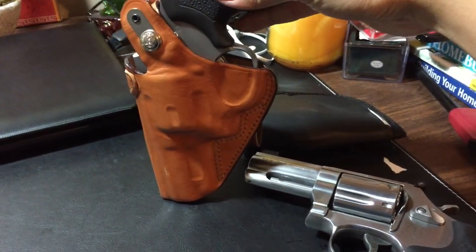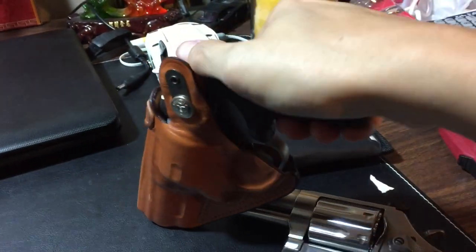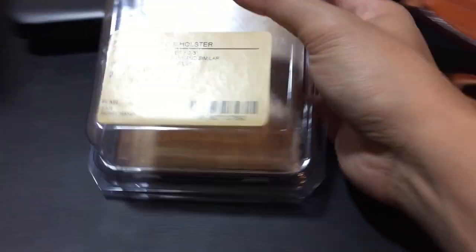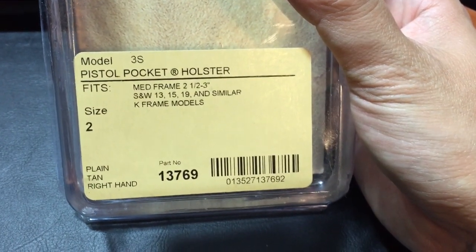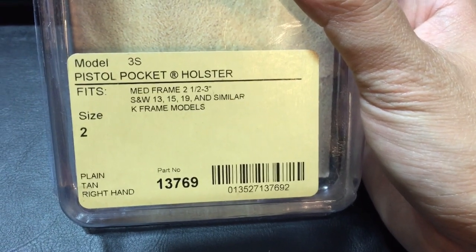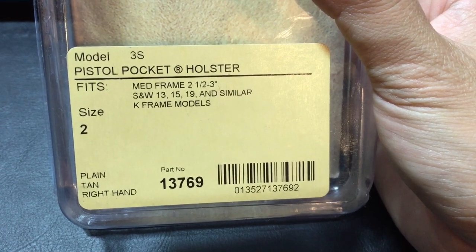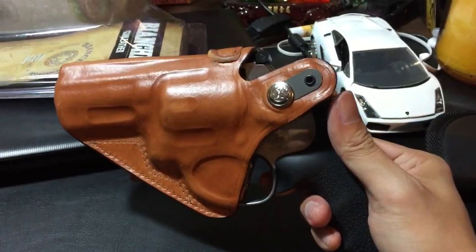Very nice holster. I like the thumb break right here — super easy draw. So this fits medium-frame two-and-a-half to three-inch revolvers for K-frames, but this will also fit the Taurus 617. This is size number two, model 3S.